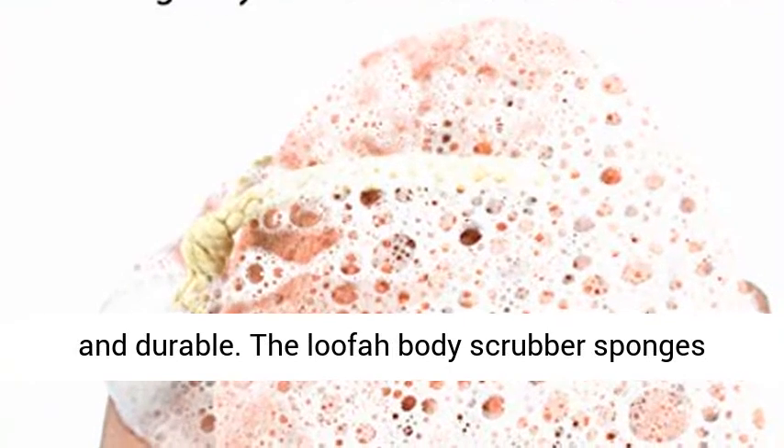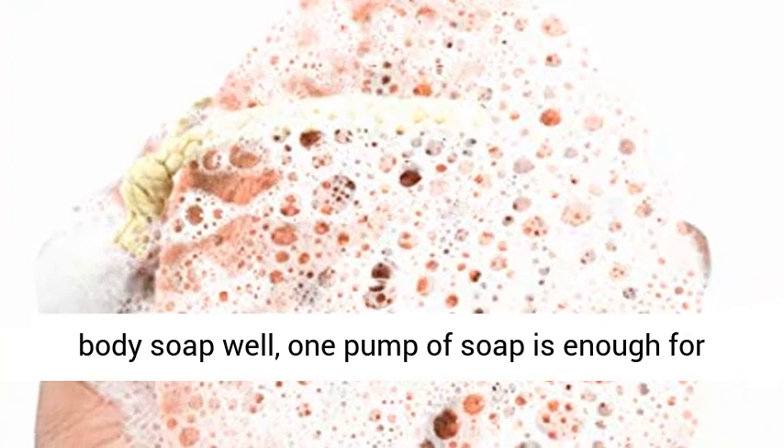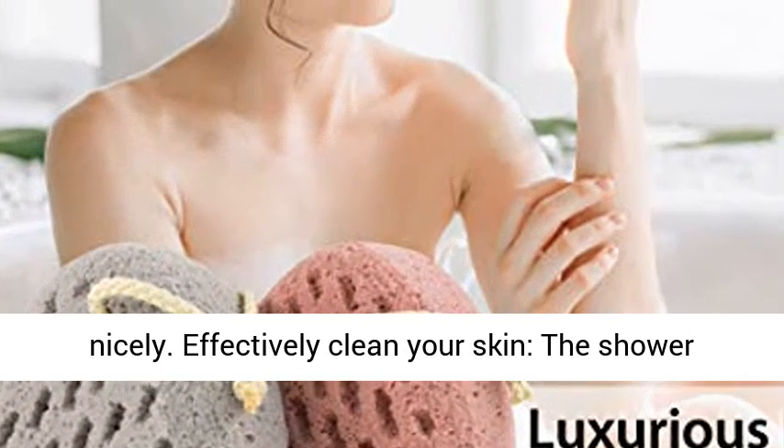Absorbent and durable. The Loofah Body Scrubber sponges lather up quickly and dry out easily. It holds body soap well — one pump of soap is enough for your use. The string allows the bath sponge to dry nicely.